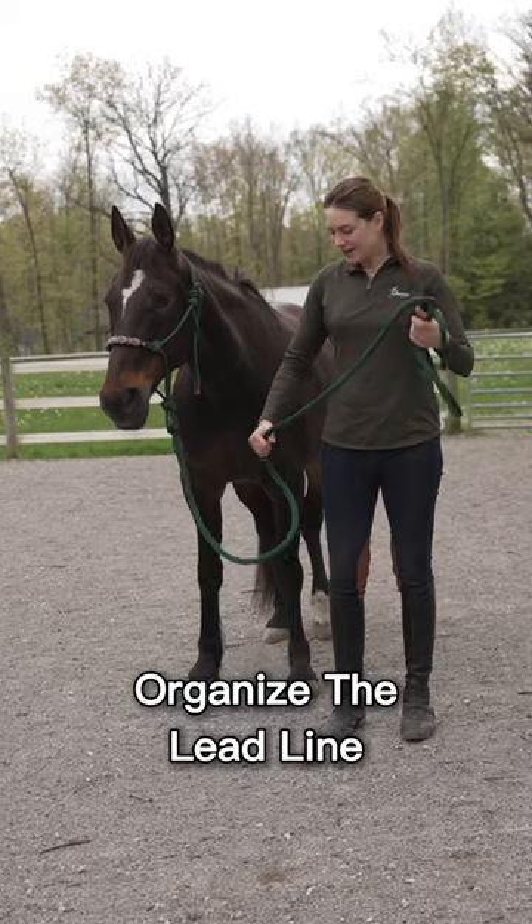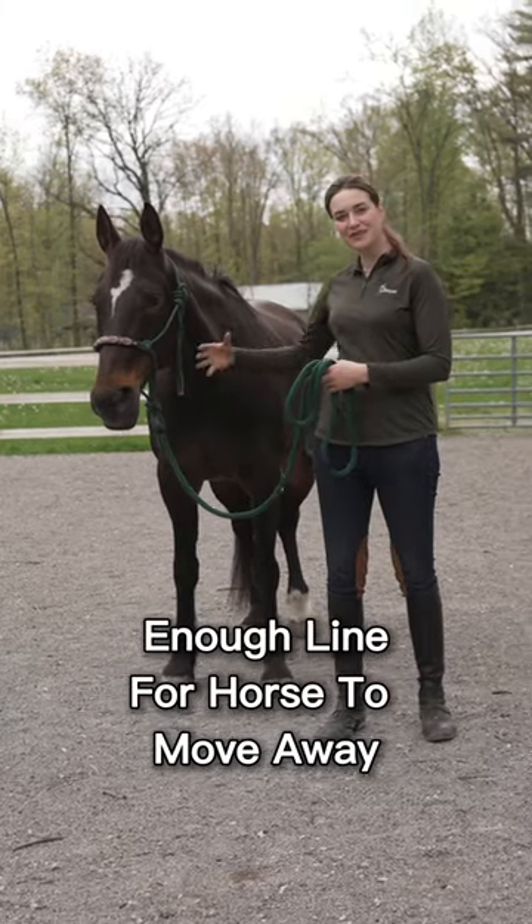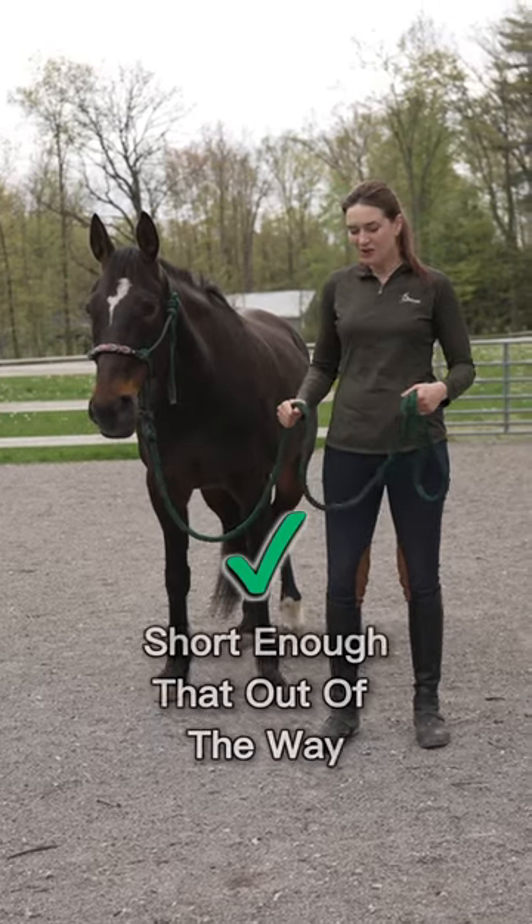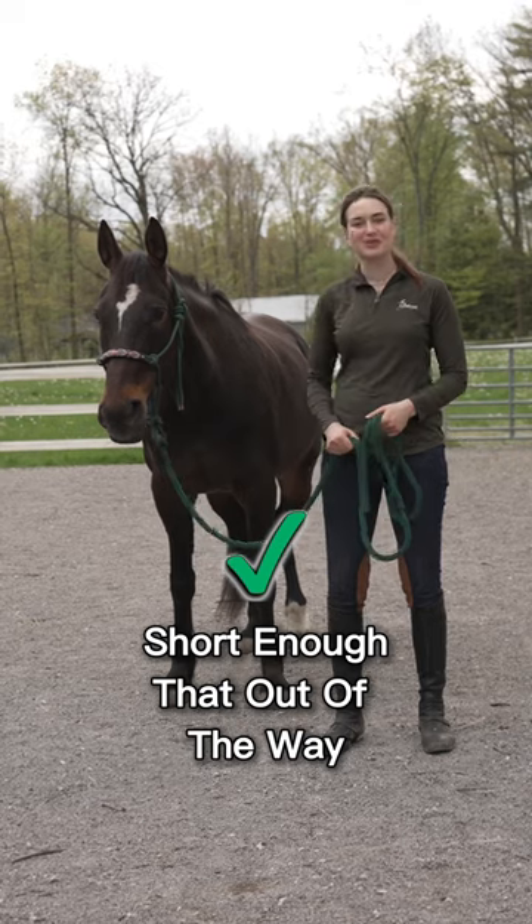Instead, I like to have it organized at a length where my horse can move away from me easily, so I have some space there. But I also have it short enough that it's out of the way of my feet and my horse's feet.